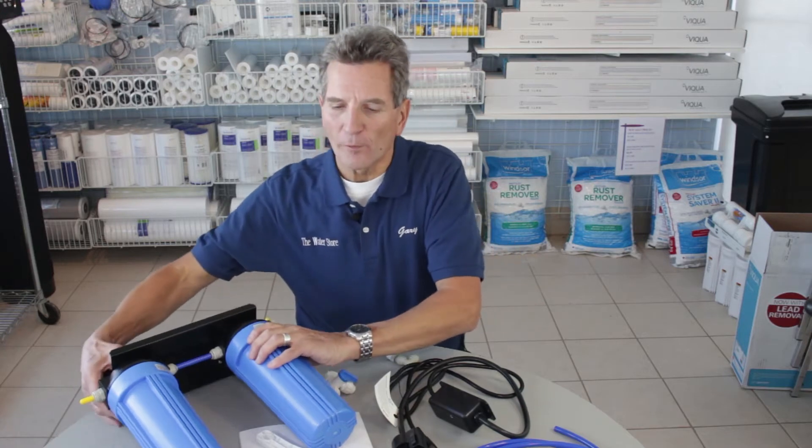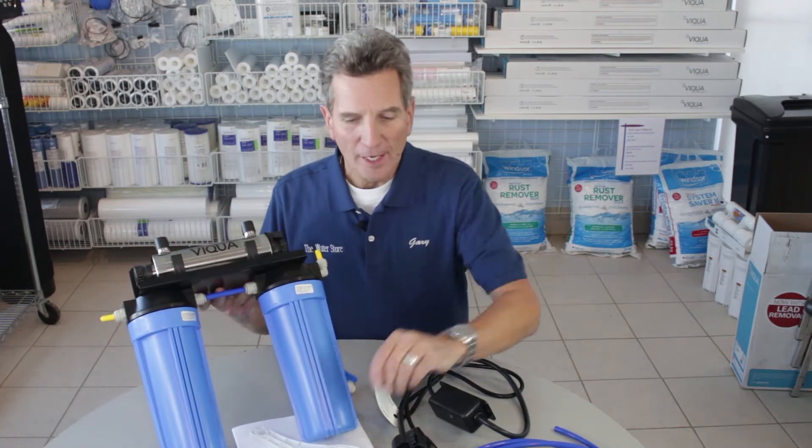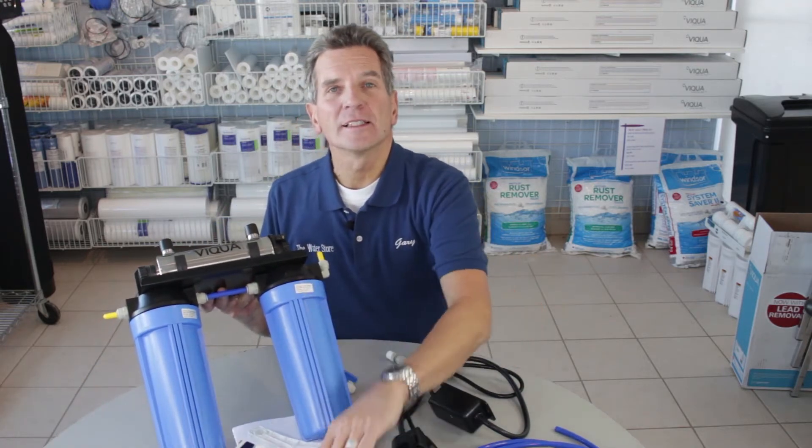Hi, I'm Gary the Water Guy and I own the Water E-Store and the Water Store in Midland, Ontario. Today we're talking about how to install a Viqua VT1 DWS drinking water system. This is an ultraviolet system for one faucet, typically installed at the kitchen sink, to give you bacteria-free water at that one faucet.